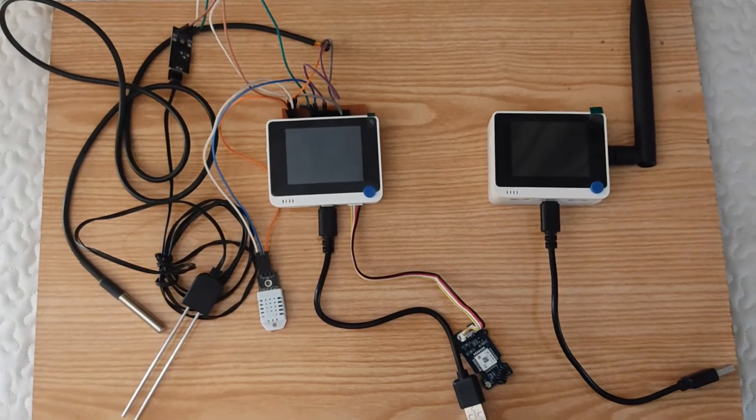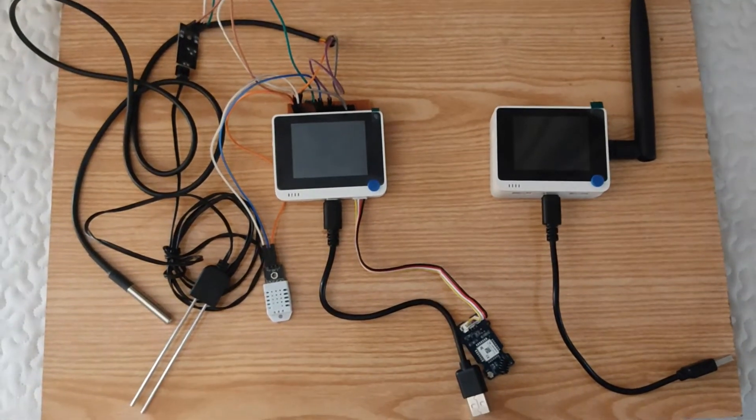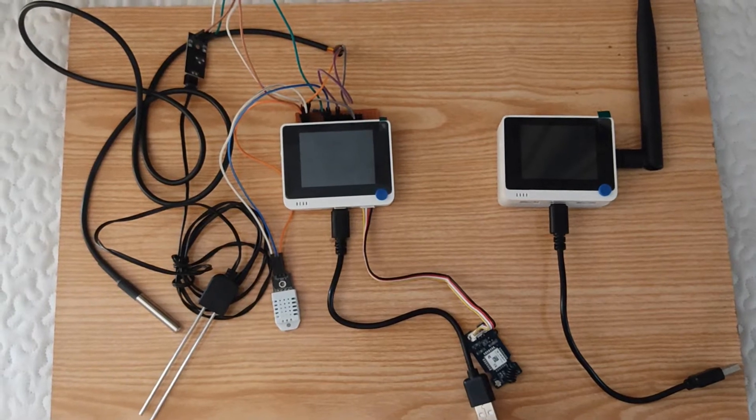Hello everyone, I hope you all are fine. This is the demonstration video of my project.